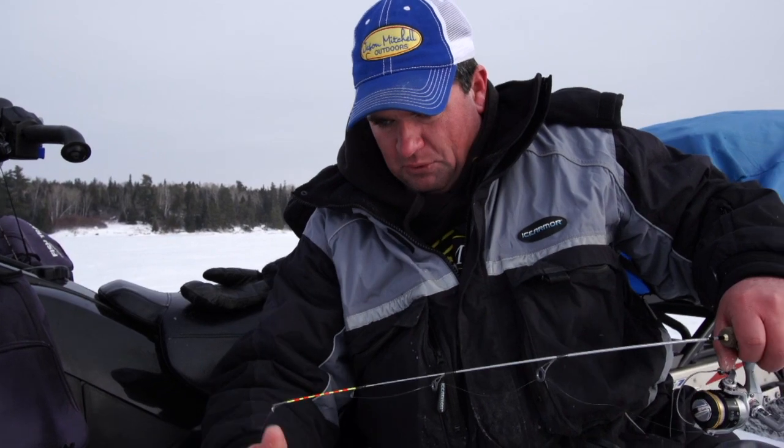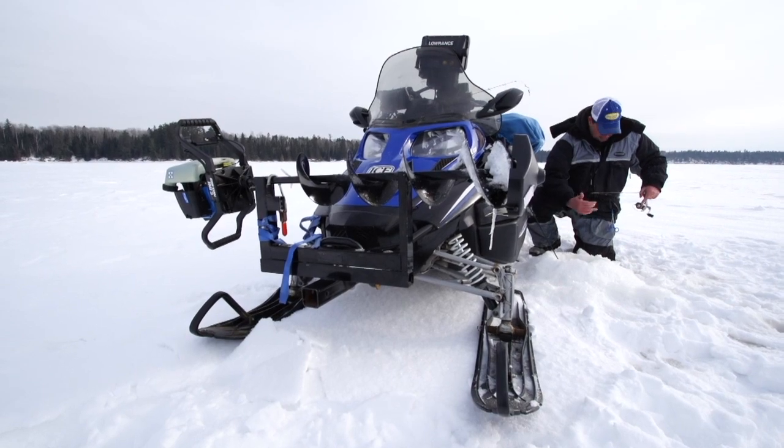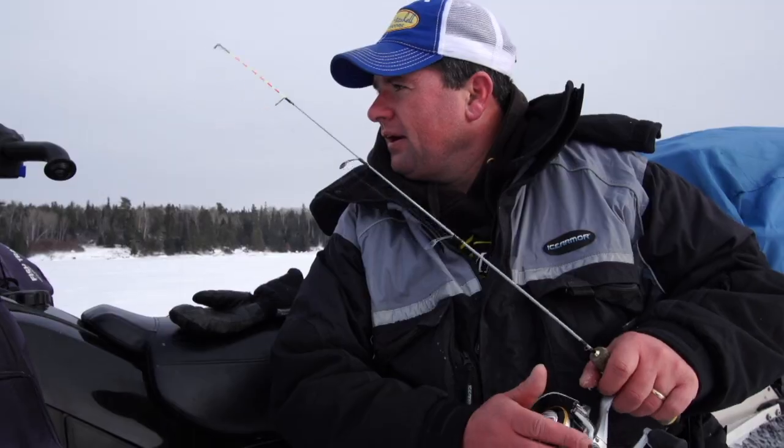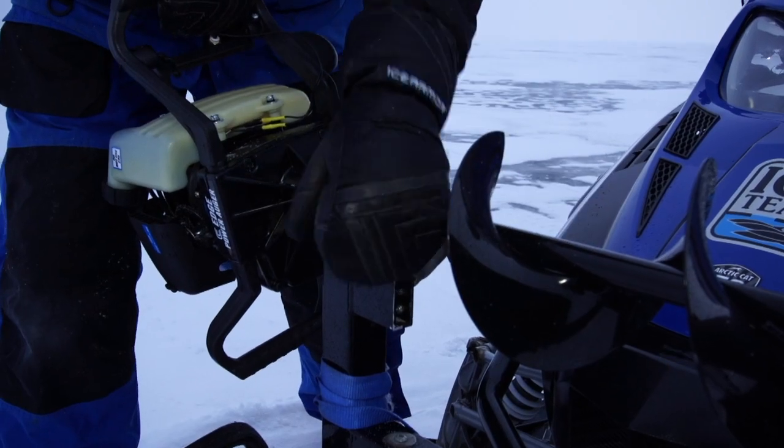When it comes to just drilling a lot of holes, earlier in the year I was actually using an electric auger quite a bit. Up here we've got quite a bit of ice, so I'm using a gas auger. I like to have the auger in front of me so I can see it. One of the best auger carriers I've found is the Digger auger carrier, but there's a lot of stuff out there — just do a Google search. I like something that locks it down versus using bungee cords.